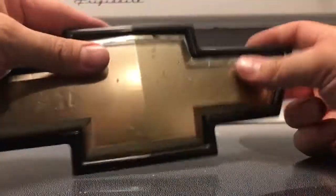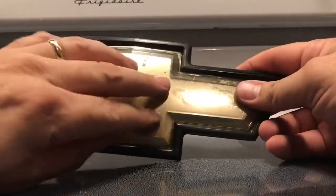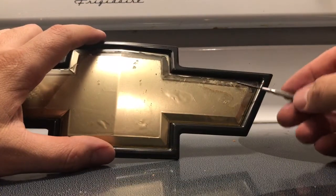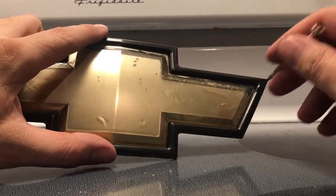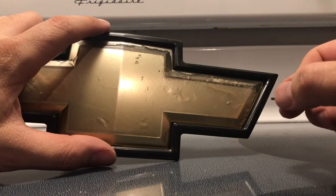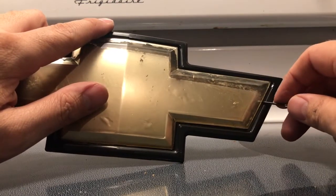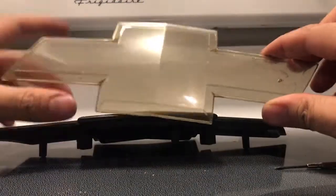The next step — I assumed there was going to be a separation or something to get this off, but I think this is just adhered right on there. So I took a really small flathead and wedged it in on the side that's coming loose already, and be real gentle. You don't want to crack this because these things are so expensive, unless you're getting a knockoff — and I'm hearing bad things about knockoffs being the wrong size. So just pop that off slowly and like a decal, you'll just lift it and see the adhesive slowly coming off. Just give it time, keep pulling it, and this whole thing will just come off like that.